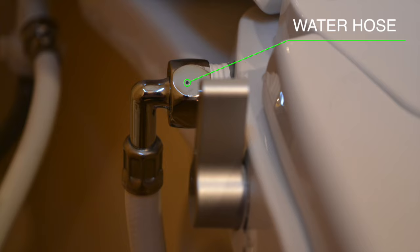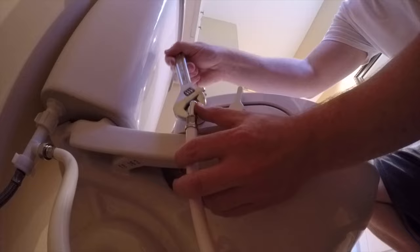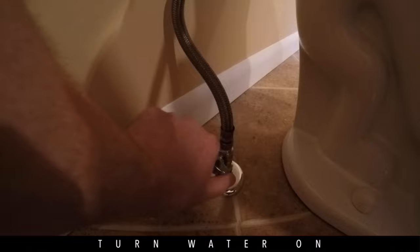We'll look at the other end of the water hose, which connects to the bidet. Tighten, being careful not to strip the threads. With everything connected, turn your water supply on and check for leaks.